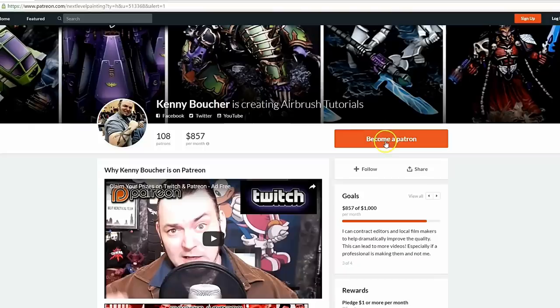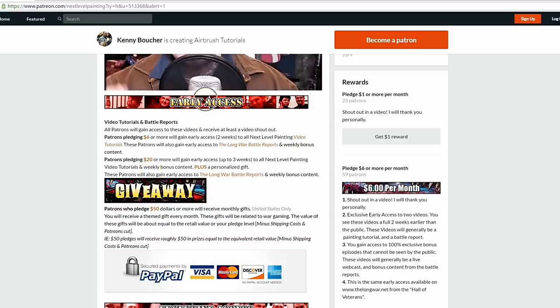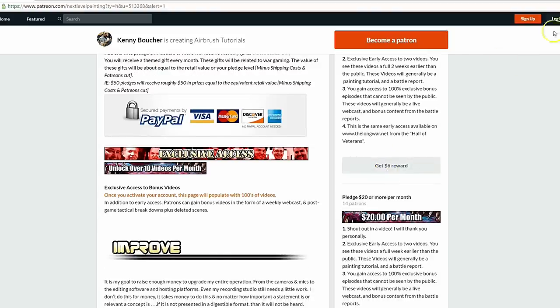If you like these tutorials, check out Next Level Painting on Patreon. Become a patron of the arts today. We offer early and exclusive access to our videos and a rewards program for different pledge levels. Patreon is PayPal and credit card secure, so you don't have to worry about that. We use 100% of the money to improve our process.